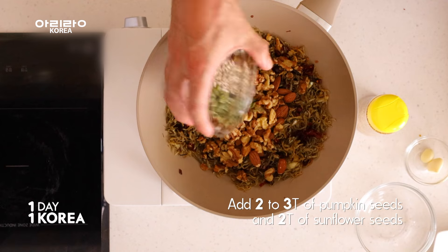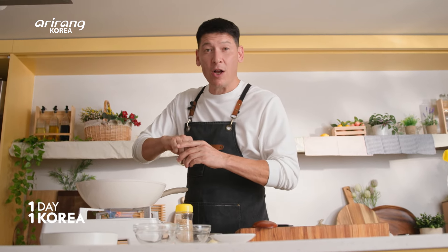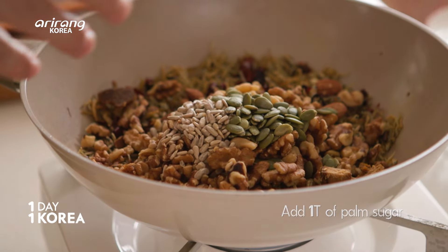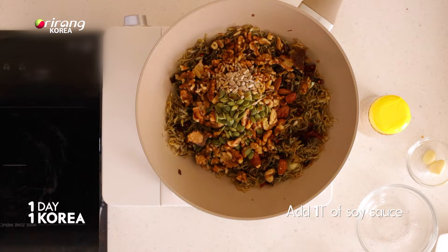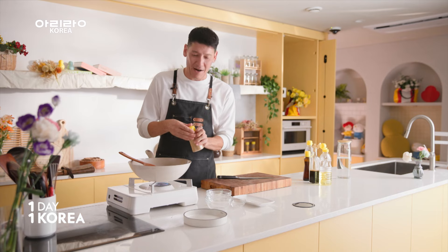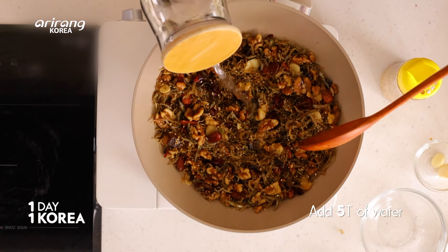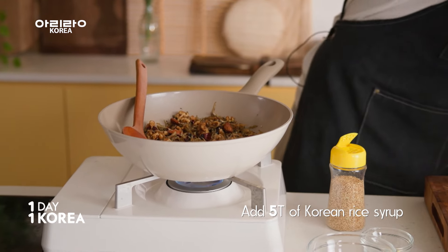Pumpkin seeds — two or three tablespoons — and sunflower seeds — two tablespoons. Next I've got this natural raw sugar that's gonna add a lovely sweetness, just a tablespoon. Just a little bit of soy sauce — you don't want to make this too salty. Half a tablespoon of sesame oil, one tablespoon of sesame seeds, and five tablespoons of water just to bring everything together. This is a Korean rice syrup or mulio — it's not super sweet but it adds this lovely shiny stickiness. About five tablespoons.